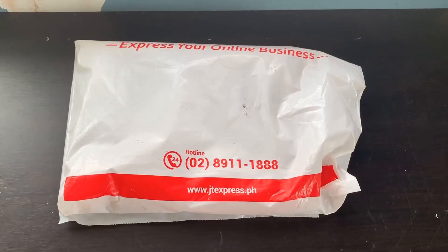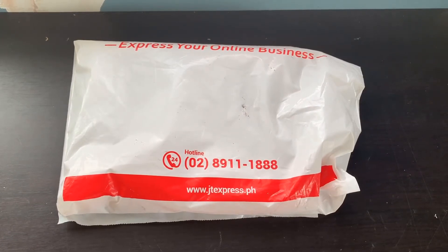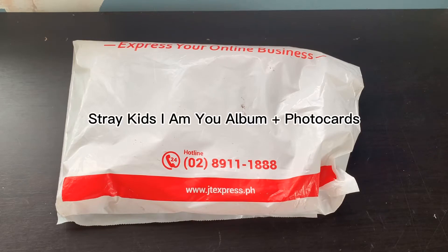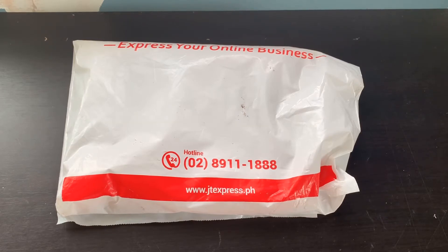Hello everyone, welcome or welcome back to my channel. I did say on my previous video that the packages were gonna come really slow, but this one came really really fast and I'm actually kind of happy about that. So today we're going to be unboxing a Stray Kids album — this is their I Am You album.